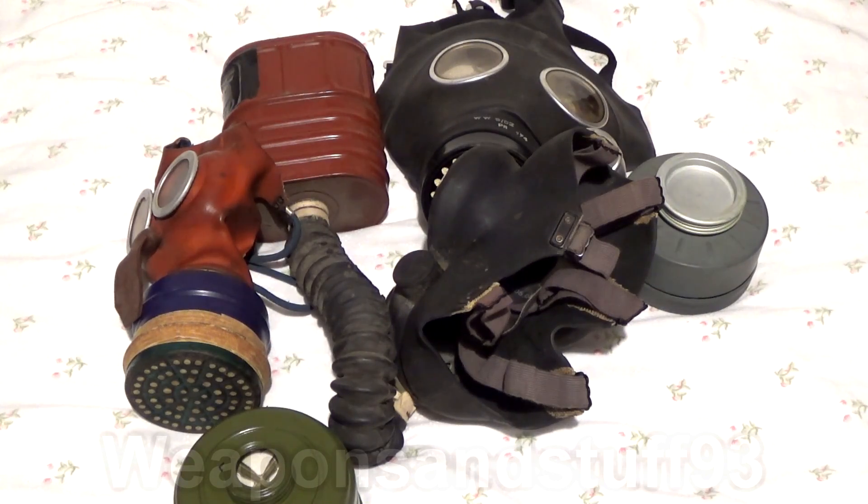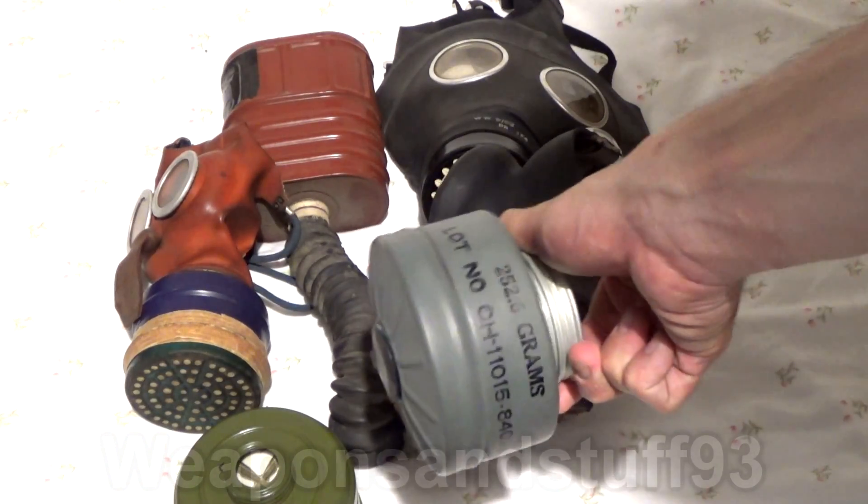American World War II masks all contain asbestos as well — I don't have any examples here to show you. But as I said, the M9 filters from the 1950s also used asbestos.